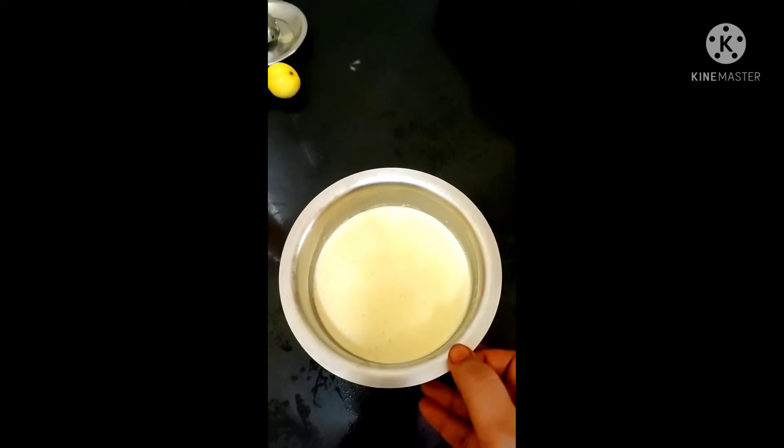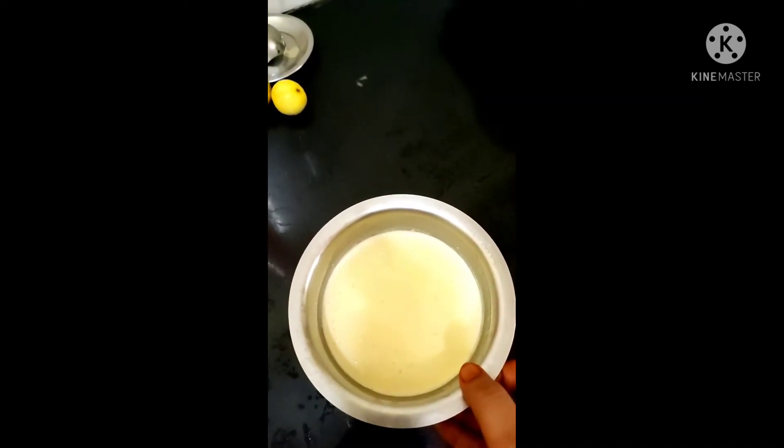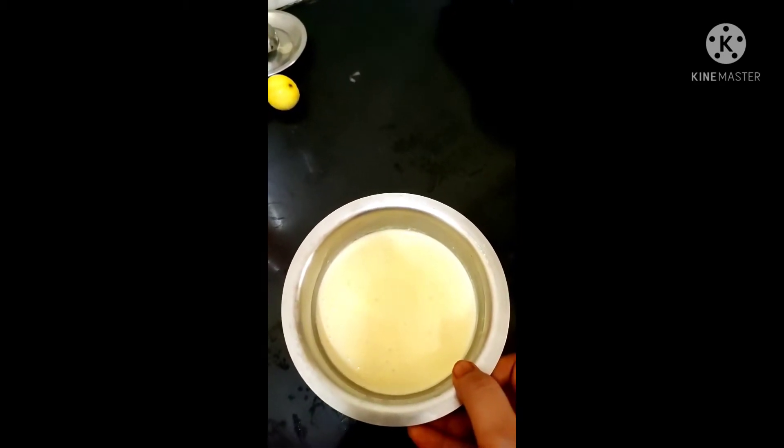I am using the milk in the freezer for a half litre. It's just perfect.